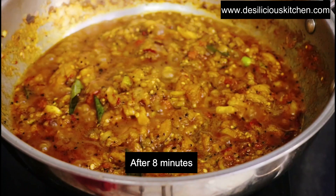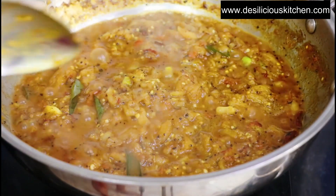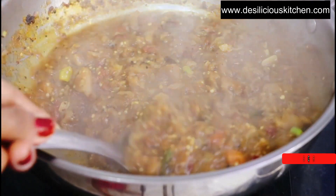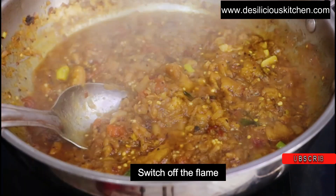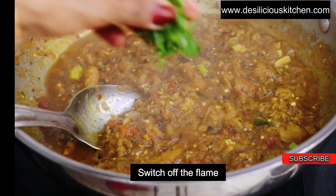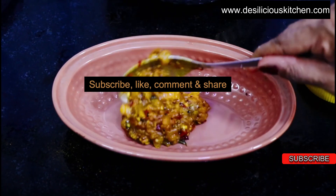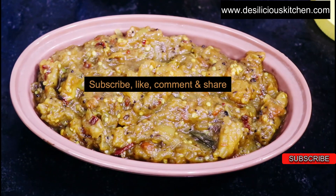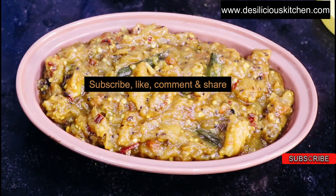Now after 8 minutes let us check on the Gutsu. Wow! See, this is the perfect consistency. It is mashy now and the color is amazing and the aroma is of course superb. So now we are switching off the flame and we are going to garnish it with some coriander leaves or haradhania. You can serve this amazing Gutsu with some hot rice or rotis, and of course it goes best with pongal or South Indian kichidi. Please check it out on our channel.